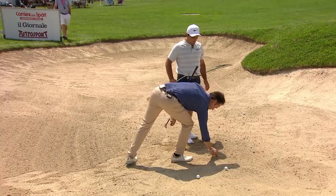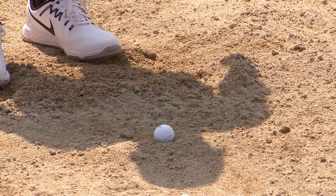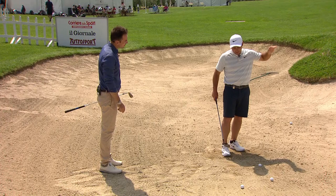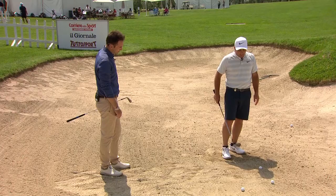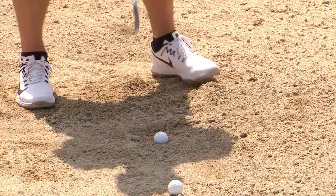Even Francesco sometimes finds a bunker with a bad lie — there's a little bit of a fried egg here. There's not a huge amount of sand in this one, but how would you approach it? You're not going to get the same height and you won't get any spin, so you need to account for the release of the ball. The biggest key is getting the club to go into the sand underneath the ball rather than hitting the ball directly.